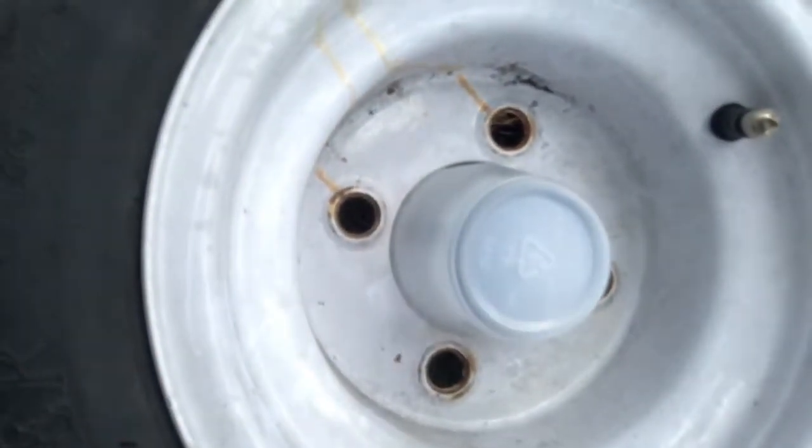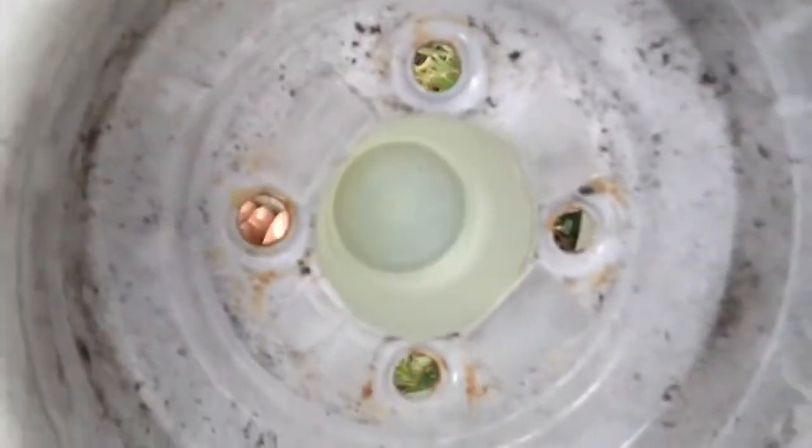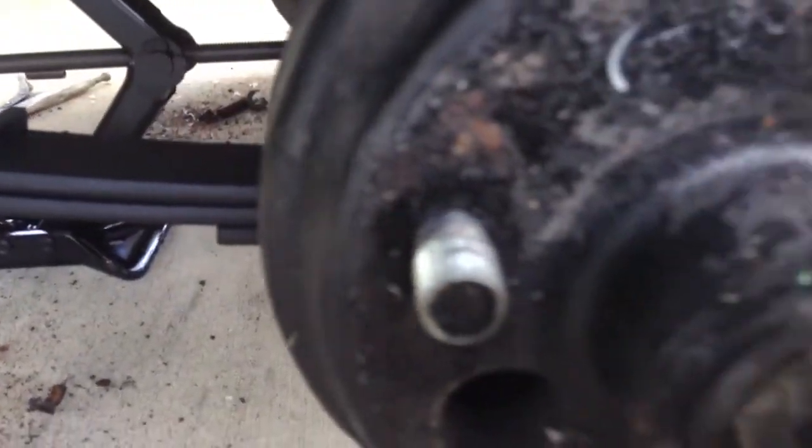I didn't have a hub for this, so I took a cup and cut it, trimming it on the inside a little bit. Put the cone in from the inside and got a hub — a little plastic cup — so that the spindle doesn't show there.